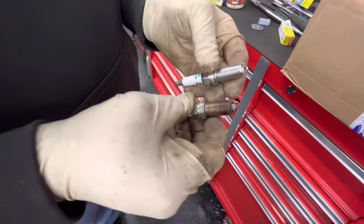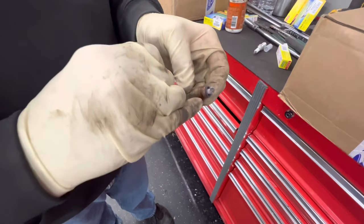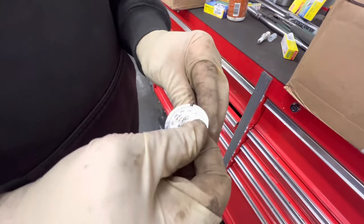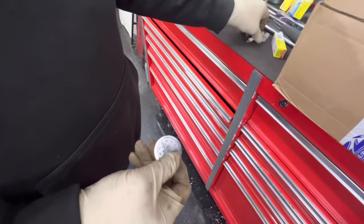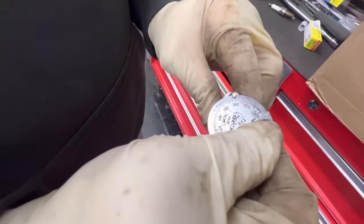The old plug gap was at 44. You can't really gap these iridium plugs because you'll snap the tip off. These had some wear and were at about 44. We check the new one just to make sure the box wasn't dropped and the electrode isn't pushed down. The new one is at 40.